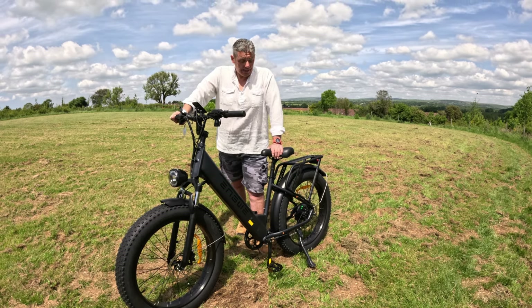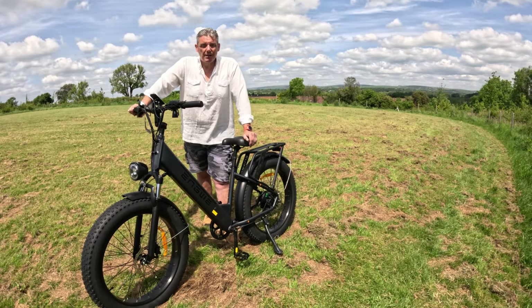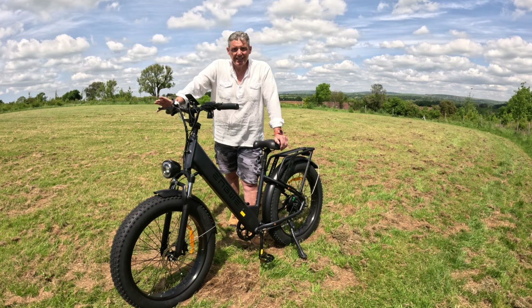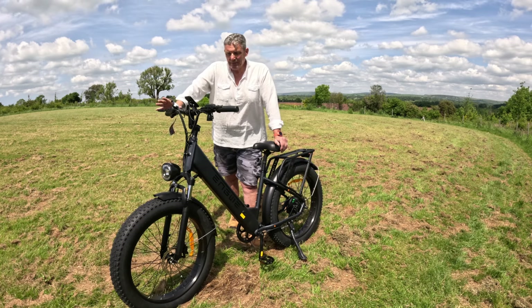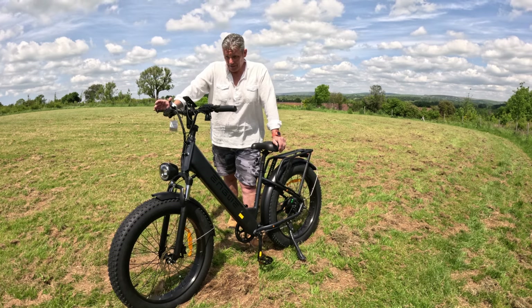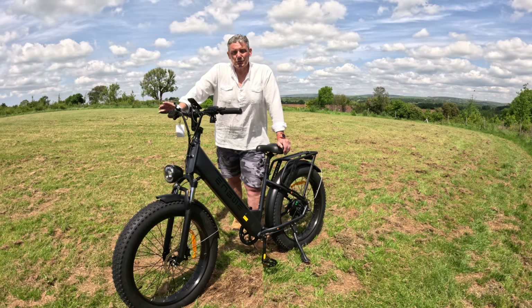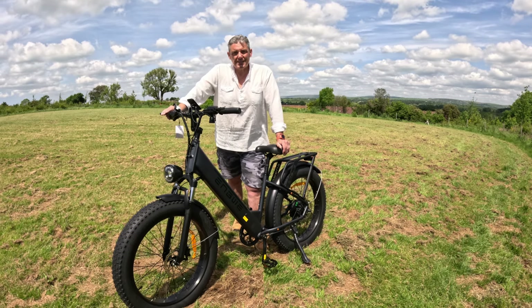On the back you've got a 250 watt brushless motor, which is really smooth and it kicks in nicely. You can adjust this — this particular model comes with a varying range of power levels, and this one has got nine different levels of power assist.